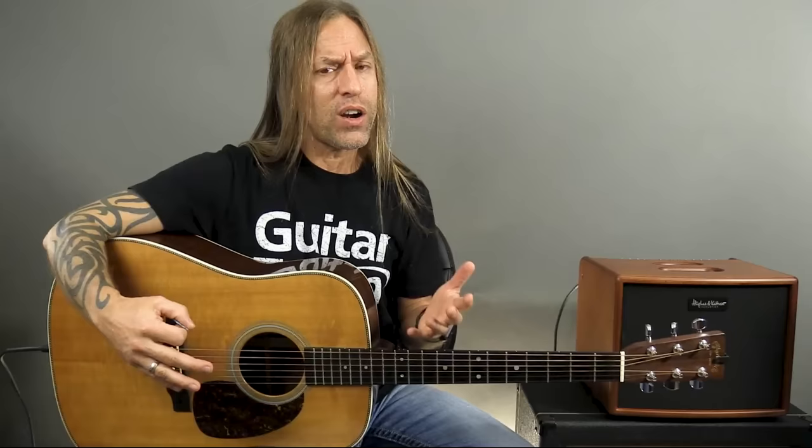The only thing really standing between you and your guitar is this little thing here, which is called a guitar pick. Guitar picks come in various different sizes — sometimes they're very thick, sometimes very thin, sometimes very big, sometimes very small. It's not my job to tell you what is best for you, but I will give you some tips about guitar picks.